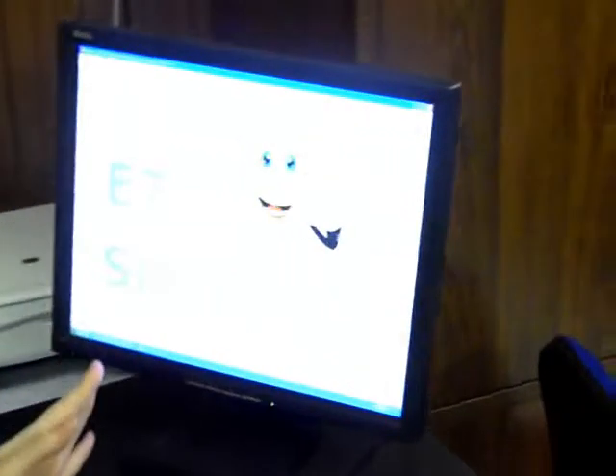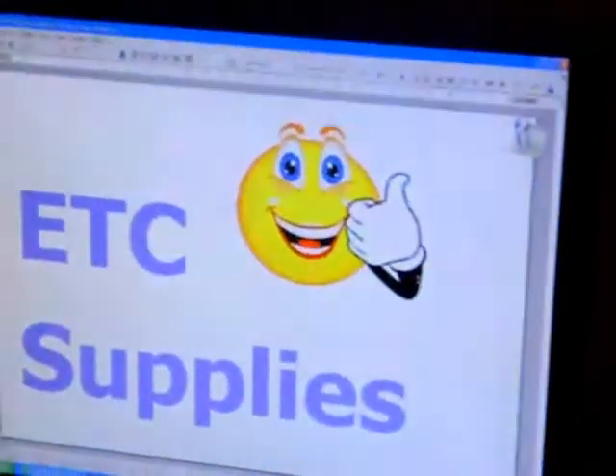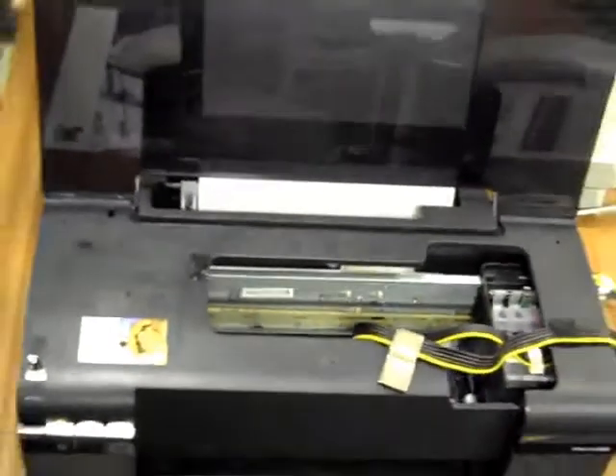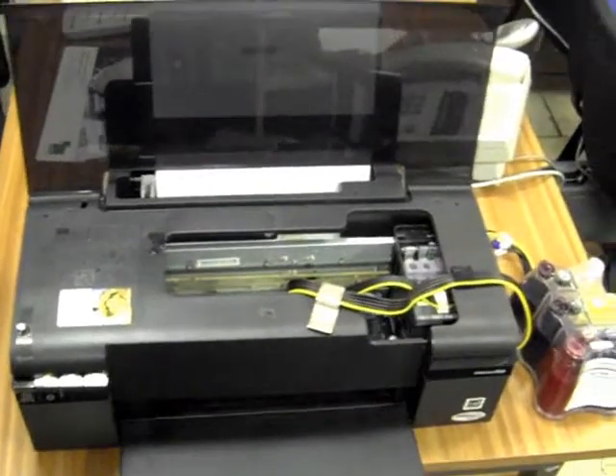I've created my image, as you can see, which we are then going to send to the Epson printer. The first stage of this process involves printing onto standard sublimation paper.